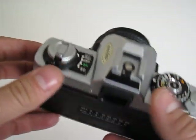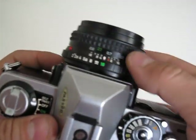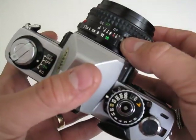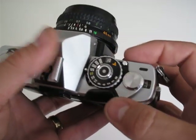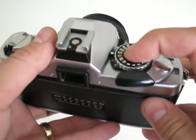It works just like other cameras — you can select your shutter speed here. But when you set it to auto, it will select the speed automatically, so you can select the aperture you want and it will set the speed for you. There's also a button here that I'm not sure what it's for.